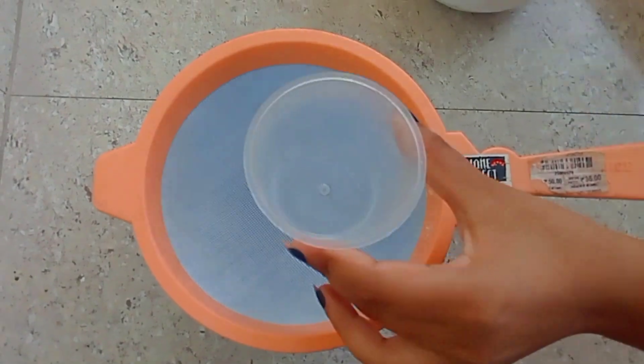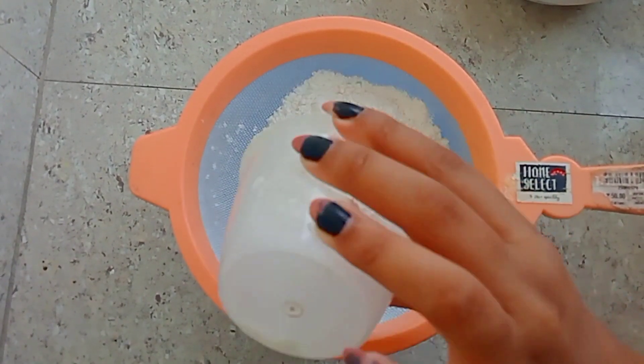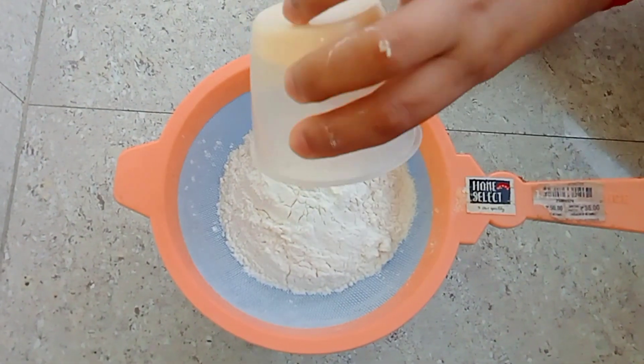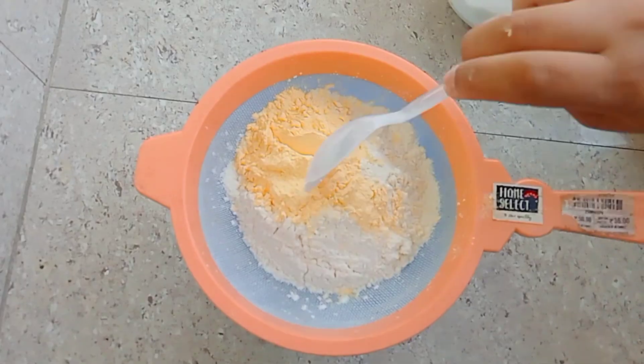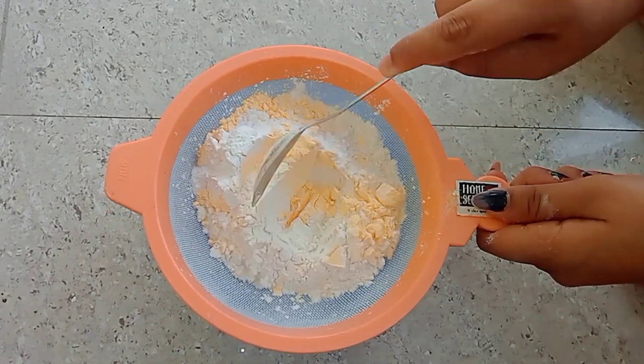First of all, I took 1 cup of maida and put it in the bowl. After this I took 1/4 cup of custard powder, then I took 1.5 teaspoon of baking powder and mixed it well.